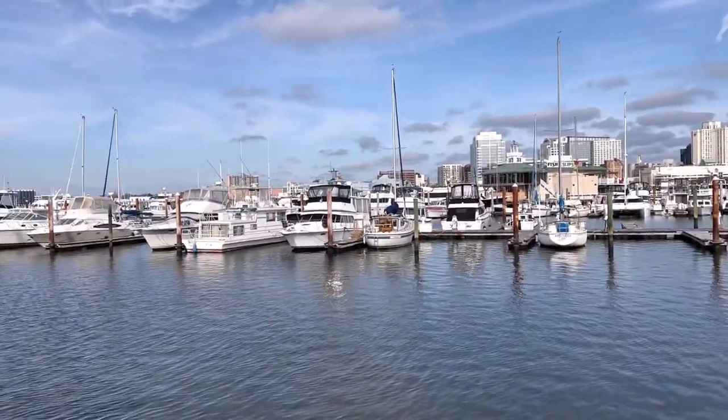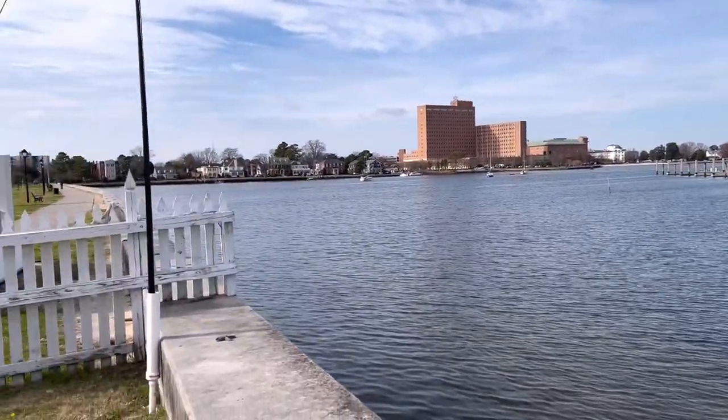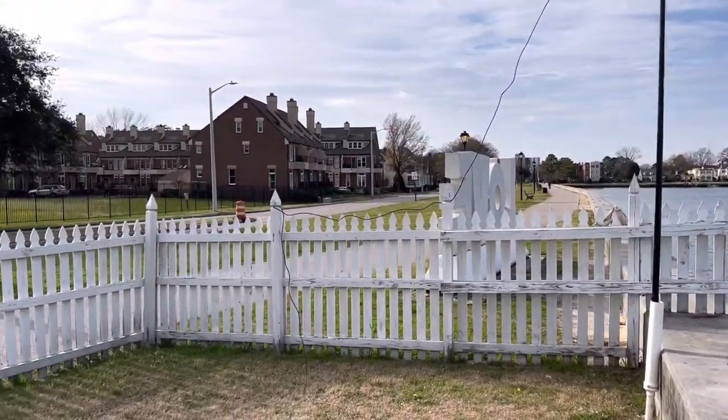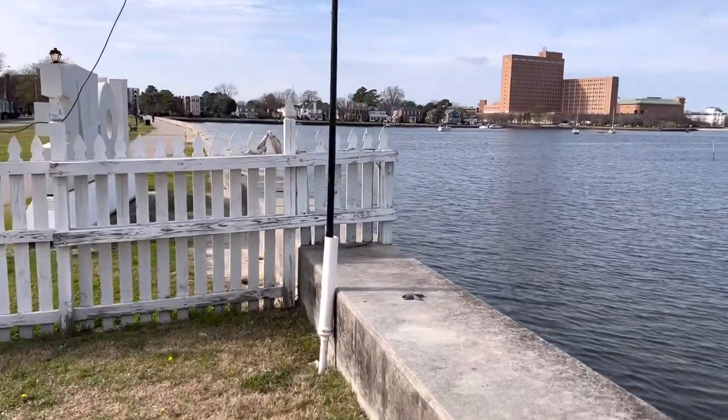It's good to be home. That's Norfolk, Virginia. This is my home over here in Portsmouth, Virginia. Live right just down the block, across the street. Here's the antenna.